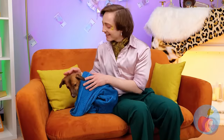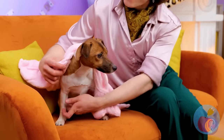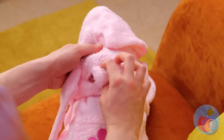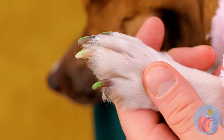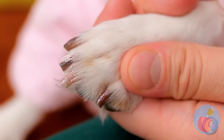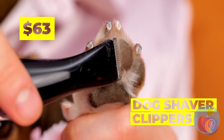He must be clean to be on the furniture. And now he gets his own wardrobe too. A little big, but maybe he'll grow into it. Look at those nails - we need a manicure, stat! I've seen green nails before, but that was just paint. Why stop at the nails? Let's take care of that fur too.